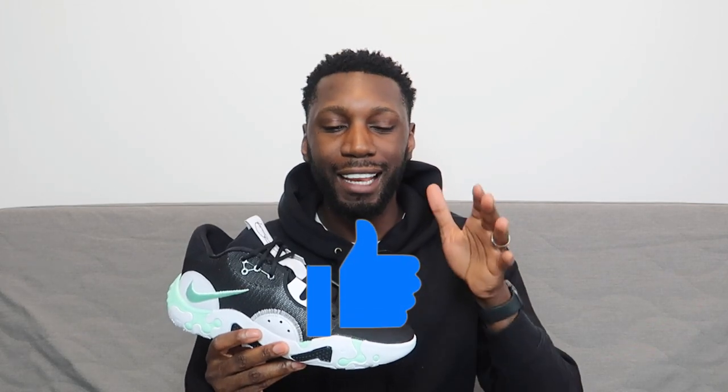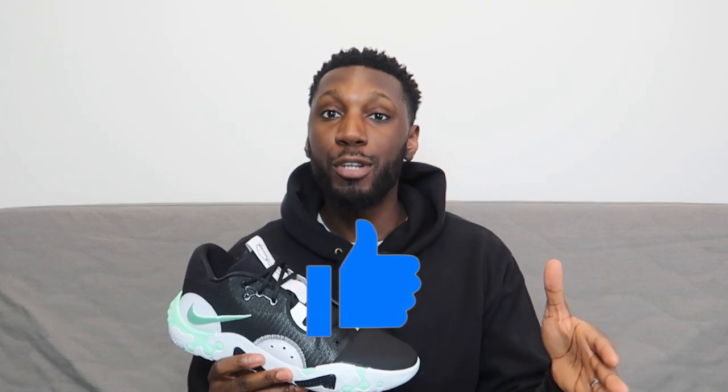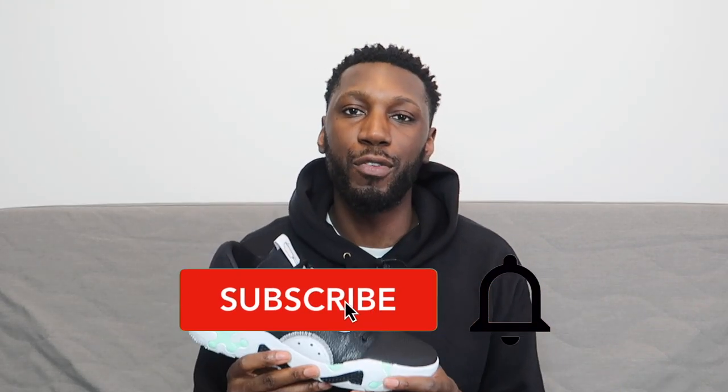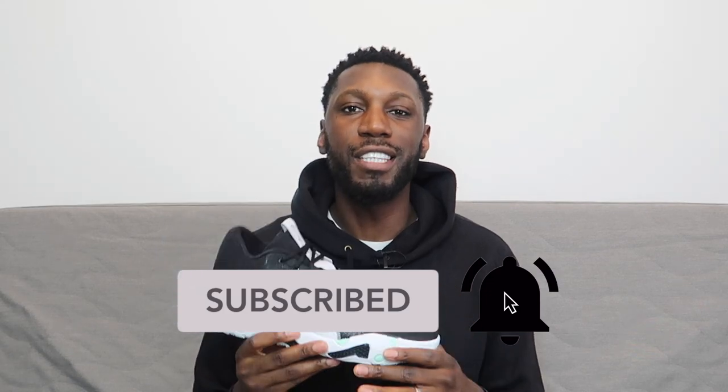Welcome back to the channel. You've already read the title, you've already seen the thumbnail. In this video, we're going to be reviewing the Nike PG6. It's been a long time coming, but thank you for your patience. Let's get into it. But before I do, if you're already part of the team, go hit that like button right now. And if you're new here, hit the like button as well, plus the subscribe and the bell to get notified every time a video drops. Welcome to the team. Now that's enough chit chat — let's get straight into this shoe.